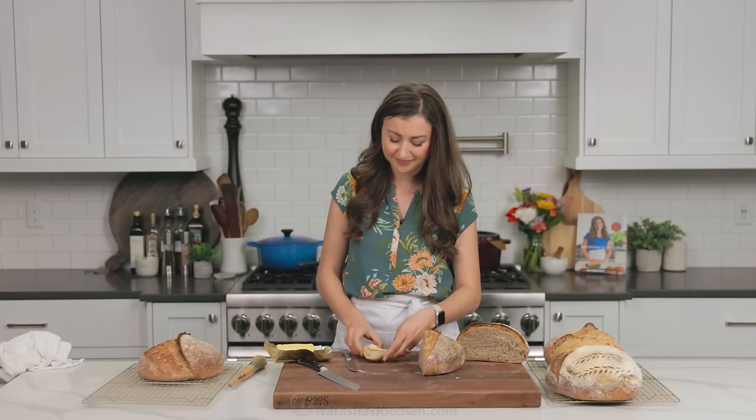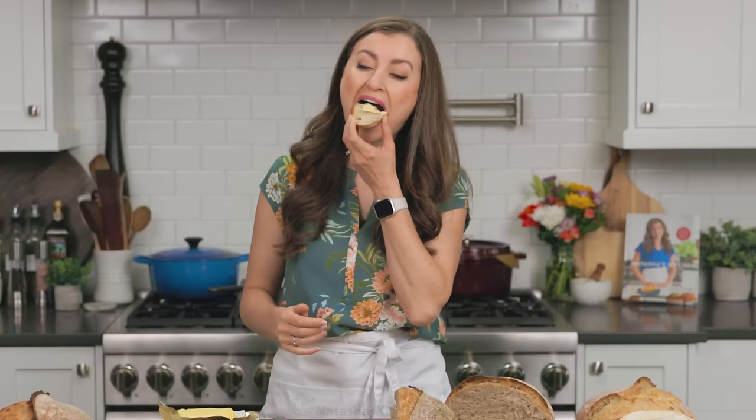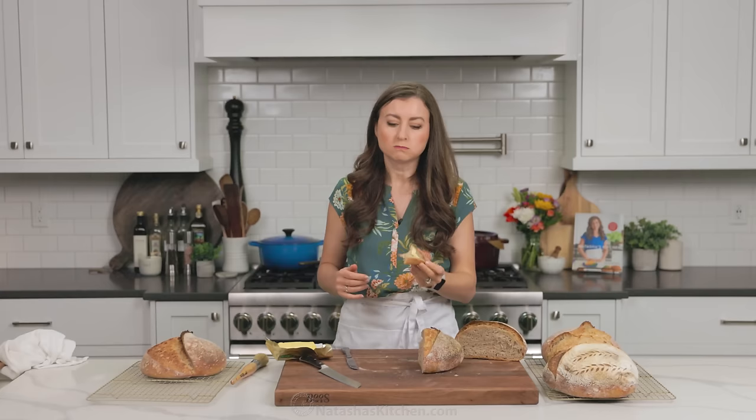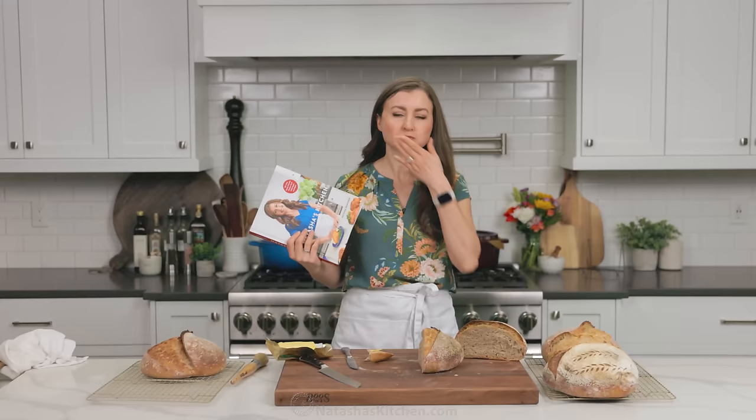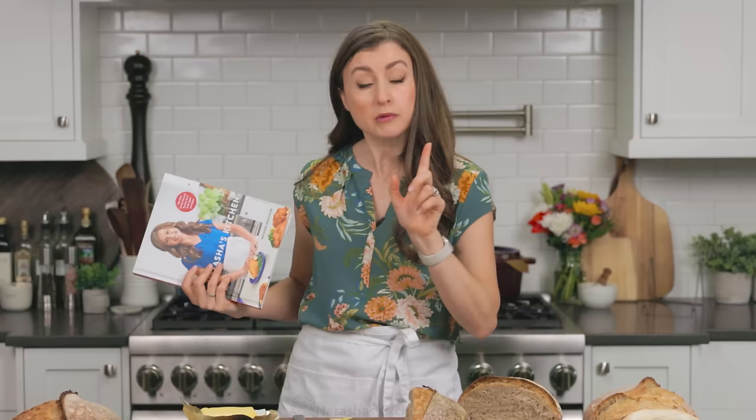Oh, come to mama. I have a cookbook — it's really good. I will link to it in the comments and let me know where you spotted Sharkey. Okay, back to eating.